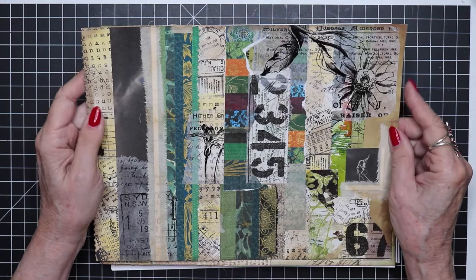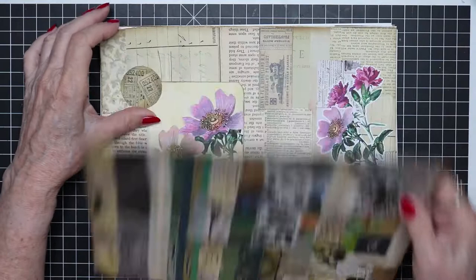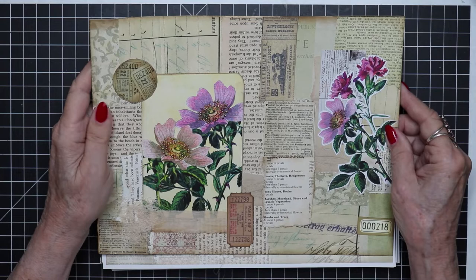The darker your palette is, the harder it may be to find embellishments that are going to show through, so keep that in mind. And here was another one — very neutral book pages in the background, then embellished with some colorful florals on top.